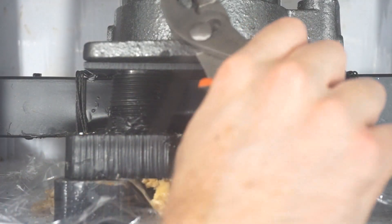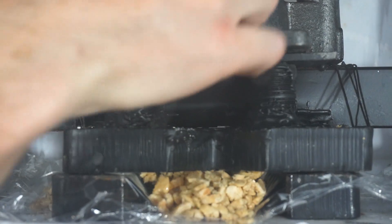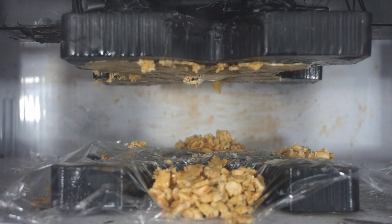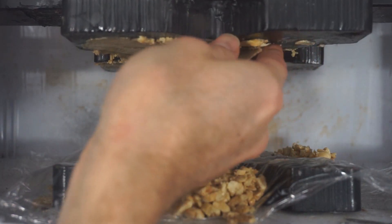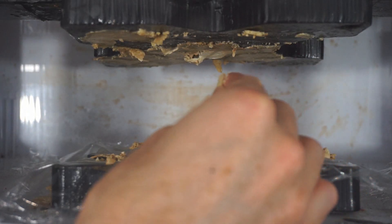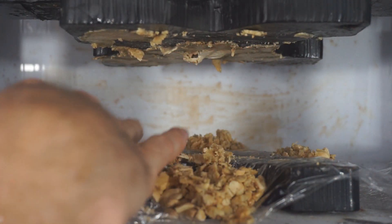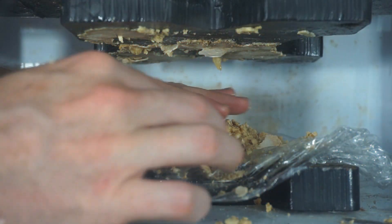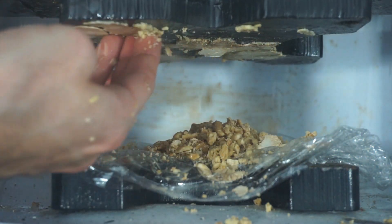The stuff that squished out already looks like peanut butter. Wow. Just one crush and that's just peanut butter really. Let's do one more and see if we can get it smoother.